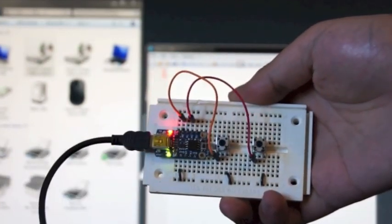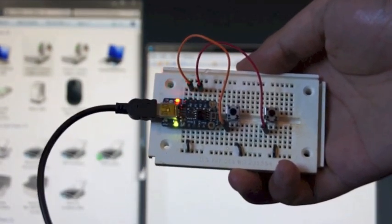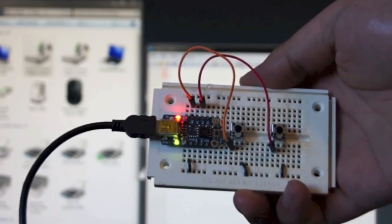Plug it in. When the LED is blinking it means it's in bootloader mode, but as soon as it times out it will appear to the computer as a keyboard.